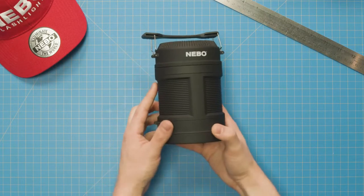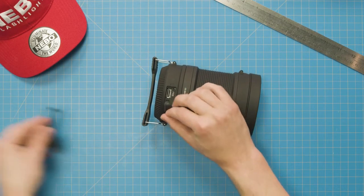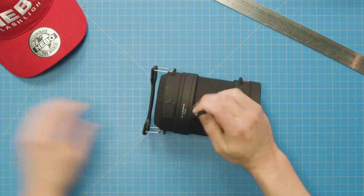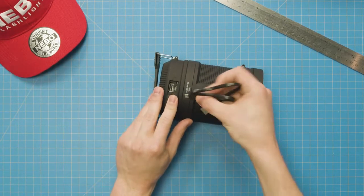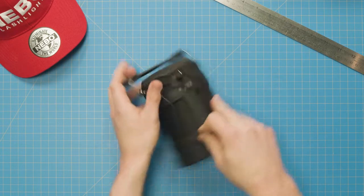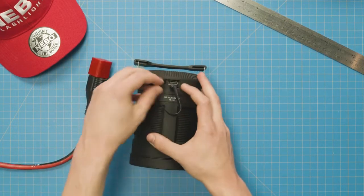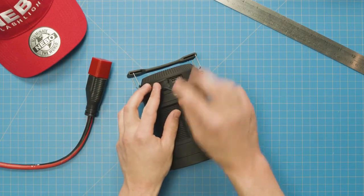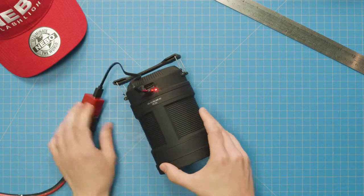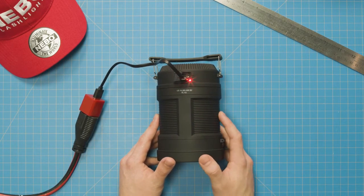The Big Poppy is rechargeable. To access the charging port, open the USB cover at the top of the light. You'll notice there are two ports: one micro USB port and one regular size USB port. The micro USB port is used to charge the Big Poppy, and the regular size USB port is to use the Big Poppy as a power bank to charge your other USB devices, like your smartphone. To charge the light using the included charging cable, simply plug the micro USB end into the Big Poppy and the regular size USB end into your USB charging block. While charging, the indicator light will shine red, and when the Big Poppy is fully charged, it will change color to green.